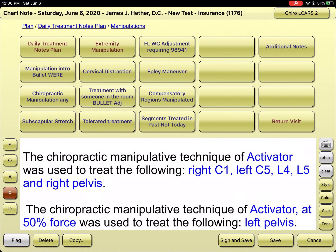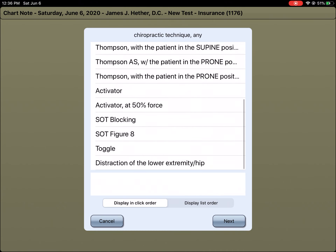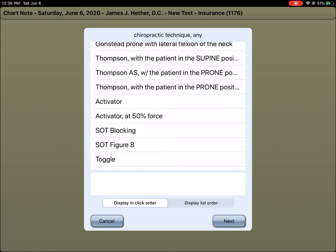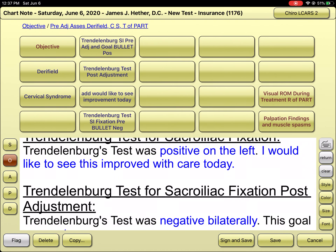If there are other ways to document an adjustment when using the activator for a specific patient, those would be another button I would add to the macro for activator protocols. I would recommend letting me know if there's anything for the adjustments you'd need differently as a button, and anything for the objective findings we could add to your pre-adjustment steps. I'd be happy to work that into my macro or give you just the activator portion at a reduced cost for you to incorporate into whatever macro you're using with ChiroTouch.